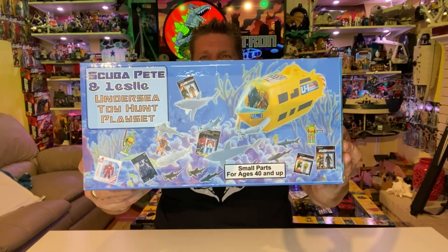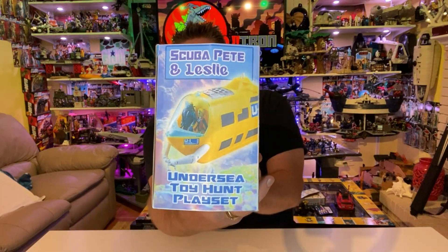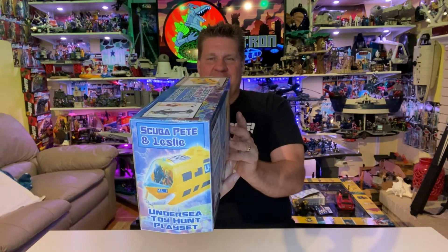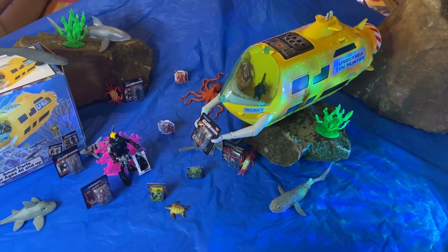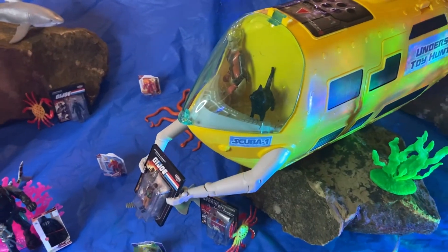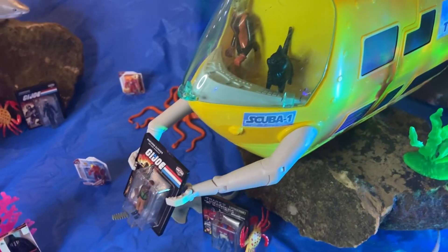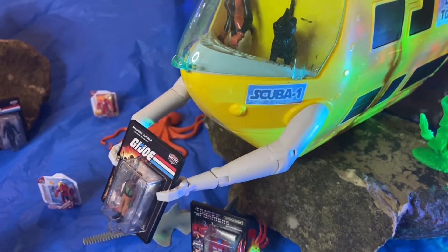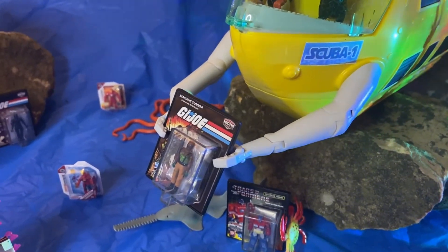Dude, this is amazing — oh my gosh, and it's everywhere! There's Scuba and Leslie. 'Undersea Toy Hunt Play Set.' Let's take a closer look. Here is the sub — check it out. There's Scuba, Leslie, and our cat, and the sub's called Scuba One. The arms are picking up a Joe.